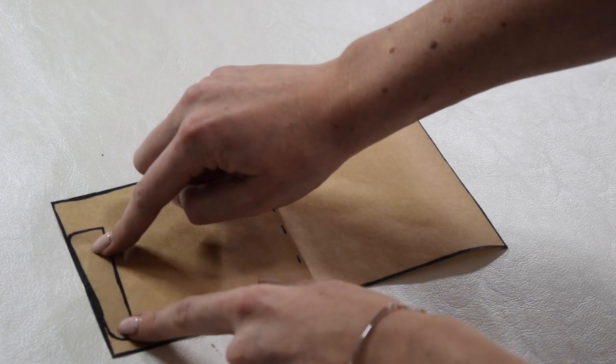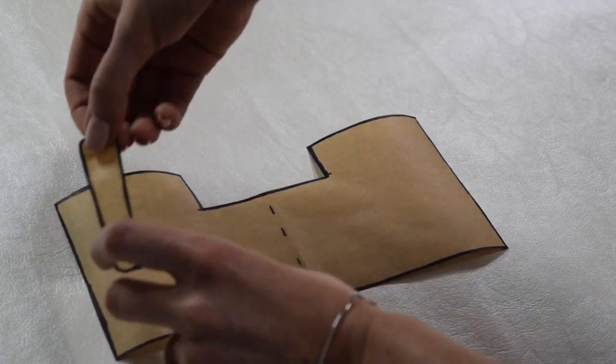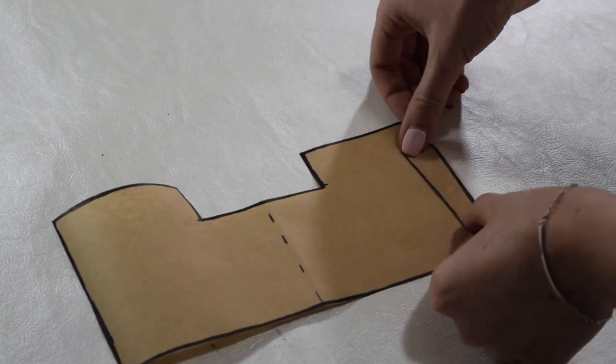When you cut out your side panel, make sure that you have the correct side of your fabric on both a left and a right side.